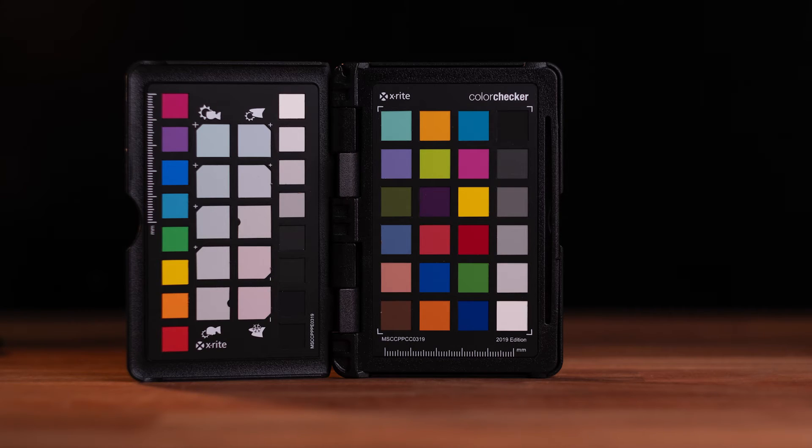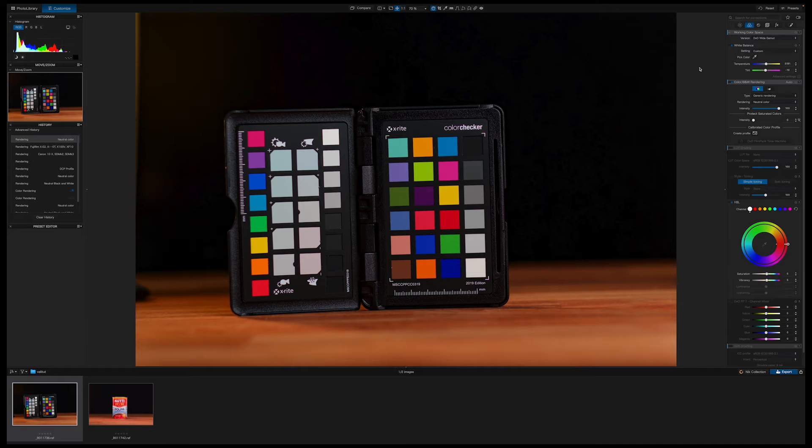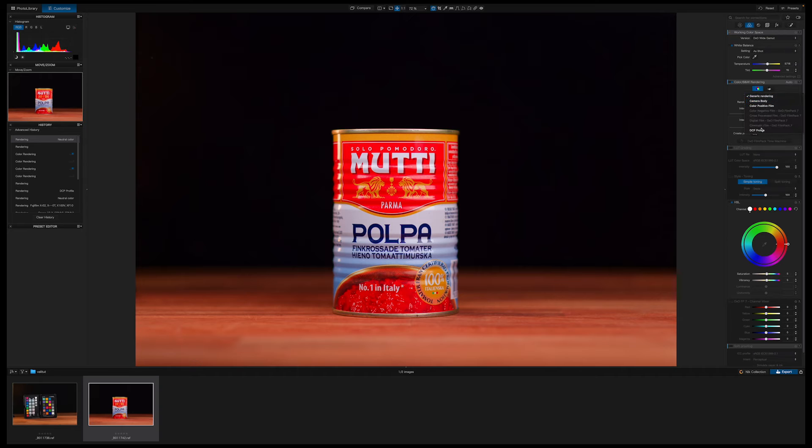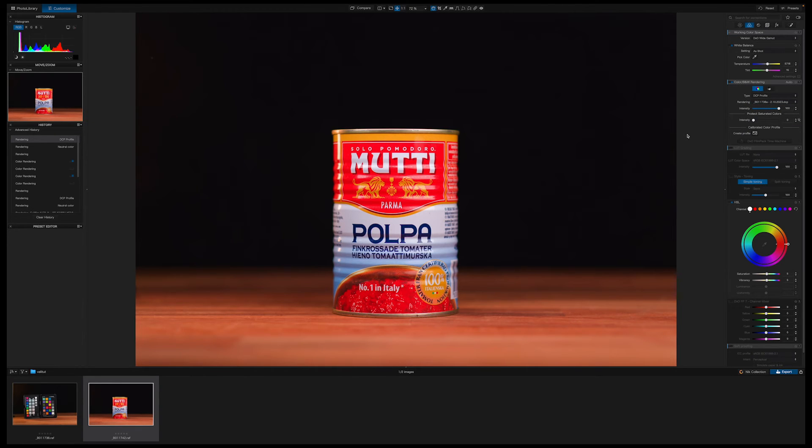After photographing the target, photograph the subject or product. Here we have the images in PhotoLab 7. The first thing we need to do is go to Color and Black and White Rendering, then choose Create a Profile. This will pop up — choose your checker from the list, then line up the colors so the software knows which color is which. It's really important to get this correct, otherwise it will be totally screwed. Once done, press Save and Apply, then save the profile on your computer. Now the colors should be perfect. Then apply this same profile to the actual image by going to the menu, choosing DCP Profile, finding the profile you saved — and voilà, your colors are perfect.